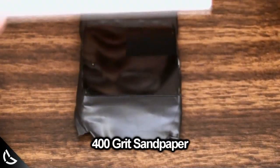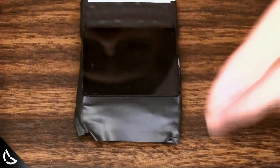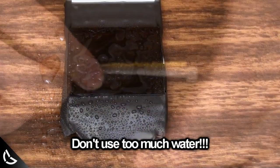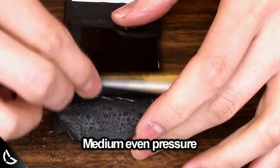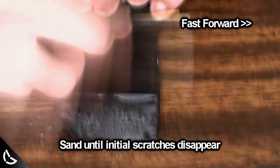Take your piece of 400 grit sandpaper and wrap it tightly around your pen. This will allow you to sand evenly. Spray a bit of water on the screen — for this video I sprayed way too much water, so don't do what I just did. Start sanding with medium pressure. This is called wet sanding. Sand until all the initial scratches you had before vanish. This may take a while.